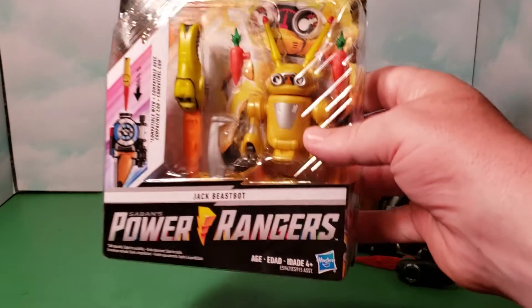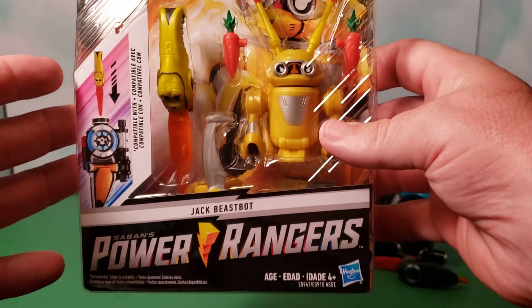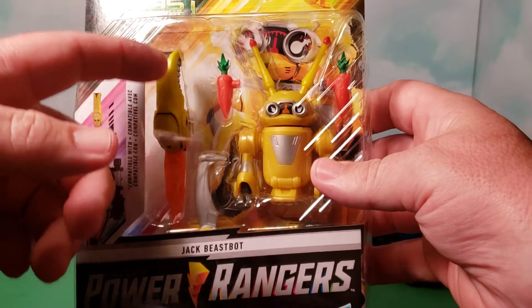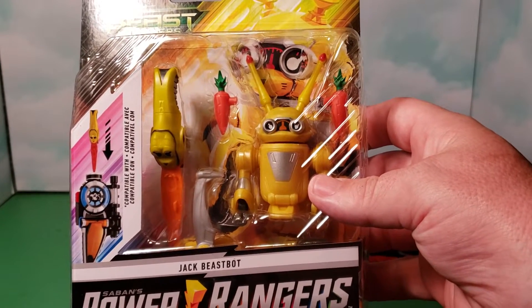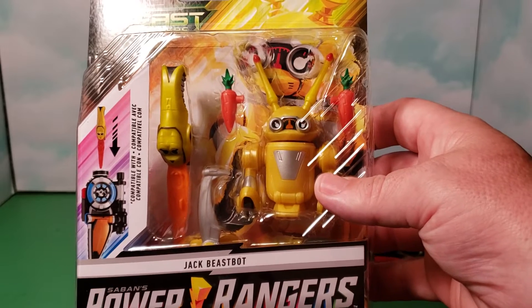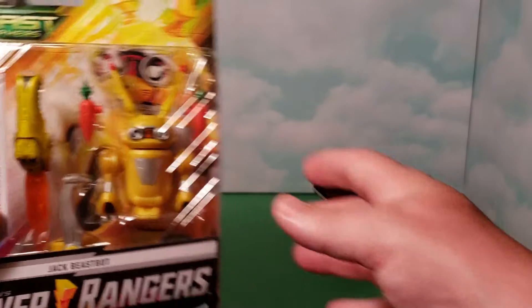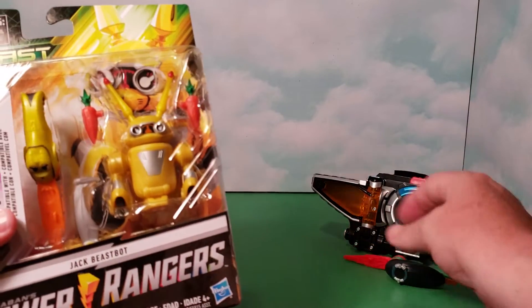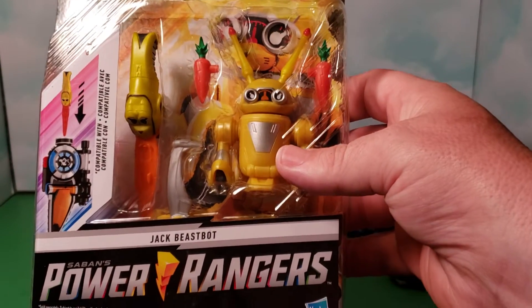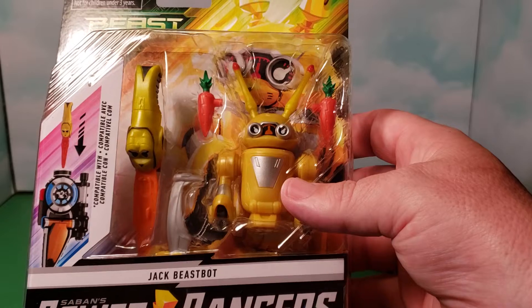You can see here the Power Rangers logo on the box, and each figure in this series comes with a key that you can either attach as a weapon to the figure, or as you can see, it's a key that can also be put into the morpher, which will unlock different sounds and phrases.